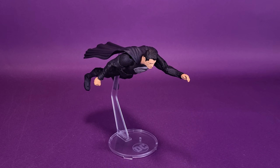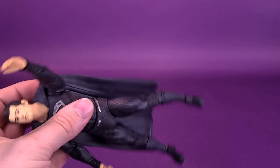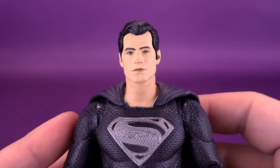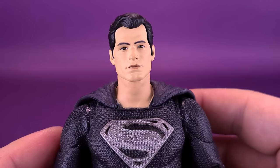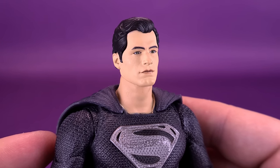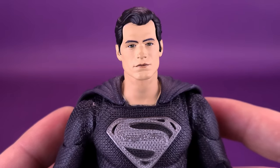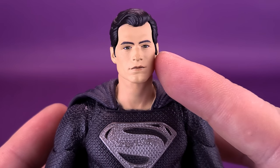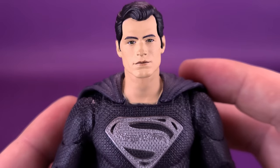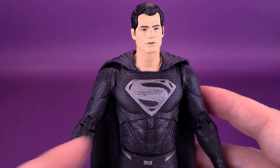I wish we would actually get more stands with characters you'd expect to be in flight poses, kind of like Cyborg. Those are the accessories that come with Superman — like I said, that's it. One thing I would have liked, and we'll talk more about this when we look at the classic costumed Superman, is I wish this Superman had a different head sculpt. As you'll see with that figure, it's essentially the same head sculpt. If they'd given this specific Superman maybe an angrier head sculpt or glowing red eyes, that would have been a nice touch. As it stands, you're pretty much getting the same figure just with a different swap of paint.